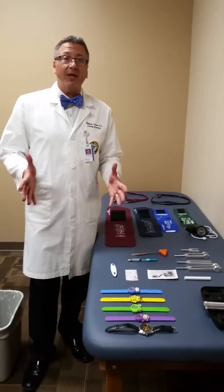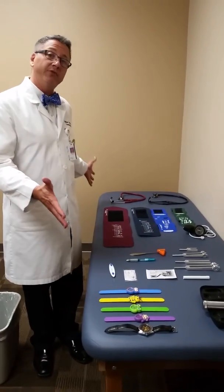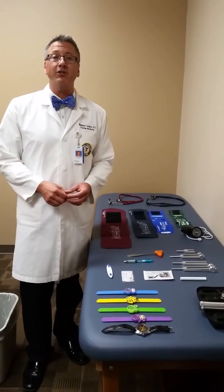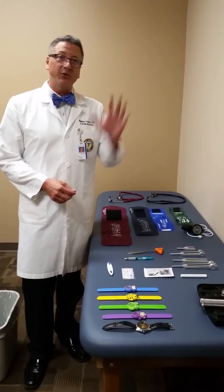This has been Dr. Matthew Carlson going over the tools of your trade, which will be introduced during the first few sessions of Osteopathic Clinical Skills. Thanks for your time and attention.